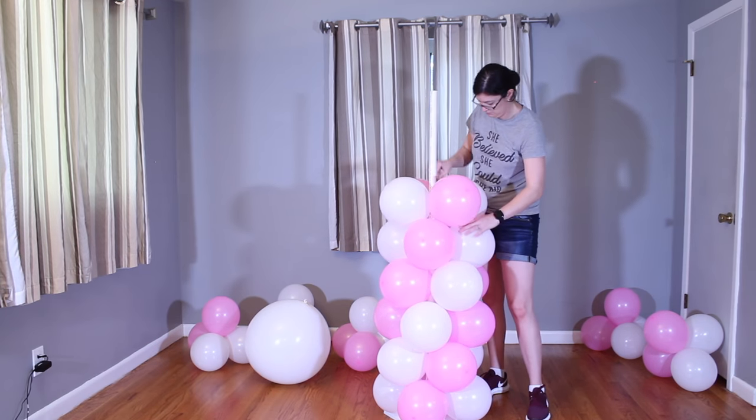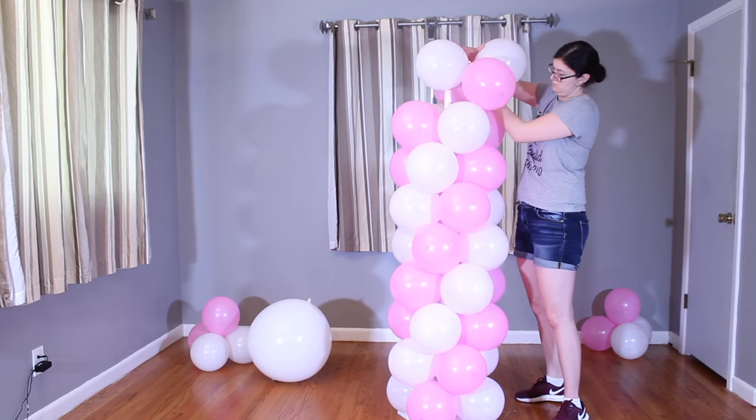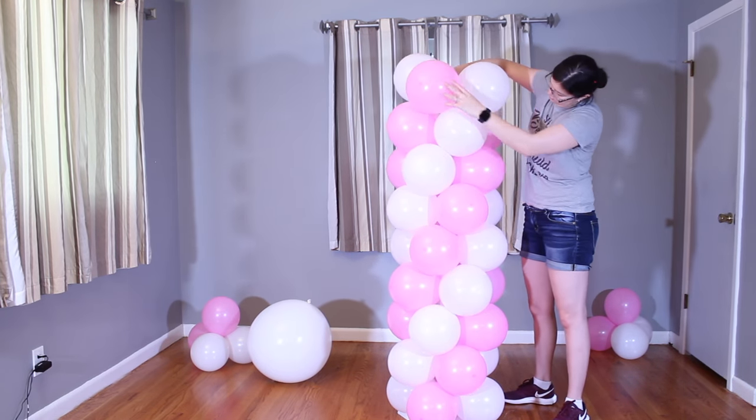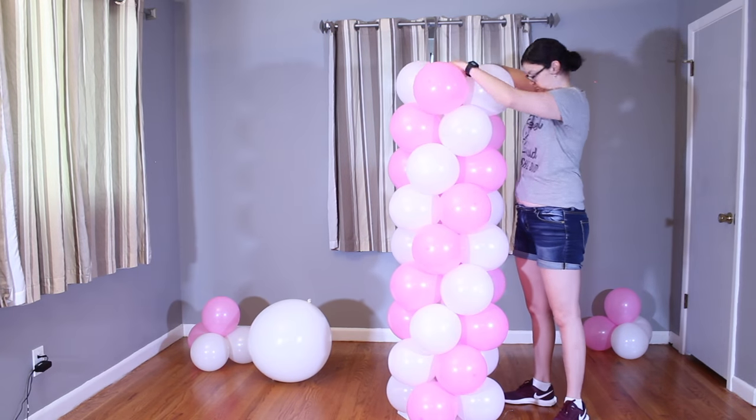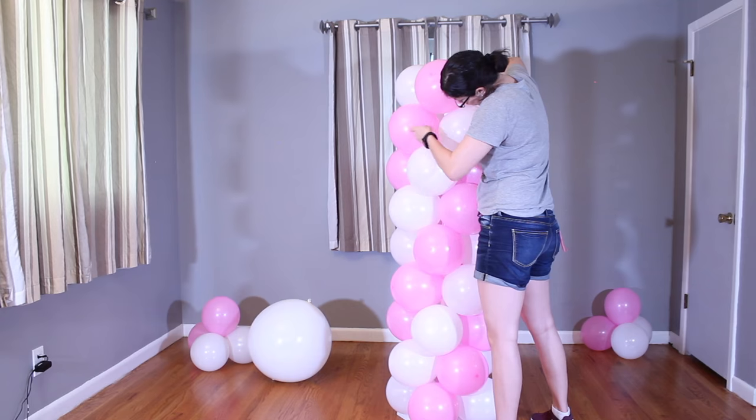I built this pillar knowing it would be inside for a party, but if you want to take your pillars outside, make sure that you under-inflate your balloons a little bit if it's going to be hot, because the air inside your balloon will expand and you don't want to run the risk of your balloons popping as you take it outside.